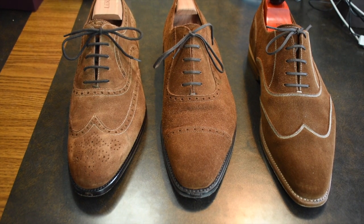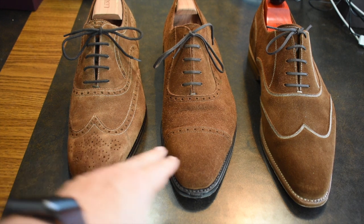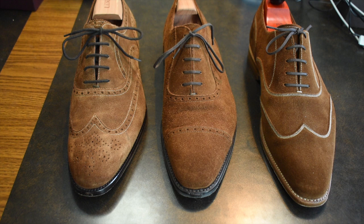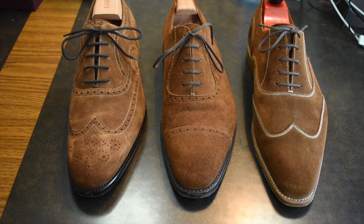So what makes a great suede Oxford? Today, we're going to examine this in detail, looking at these three suede Oxford models. On the left, we have the Paula Scafora Neopolis, we have the Amblier Strand in the middle, and on the right, we have the J. Fitzpatrick Pullman.